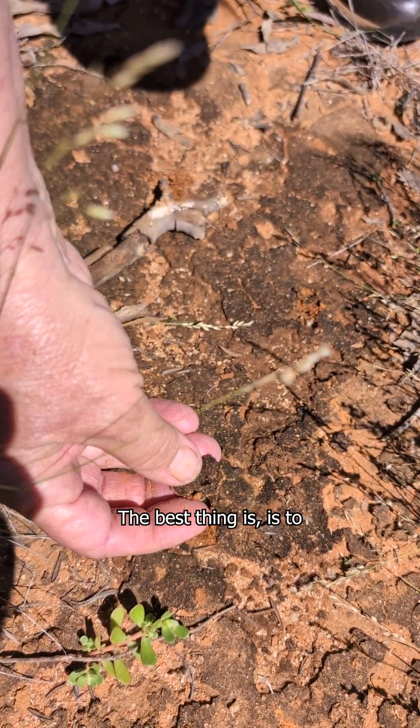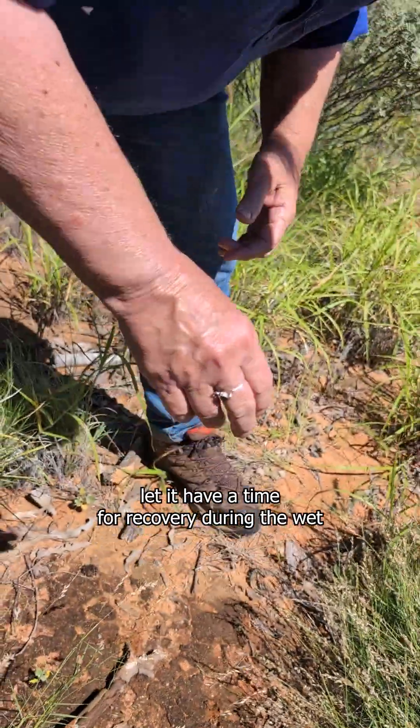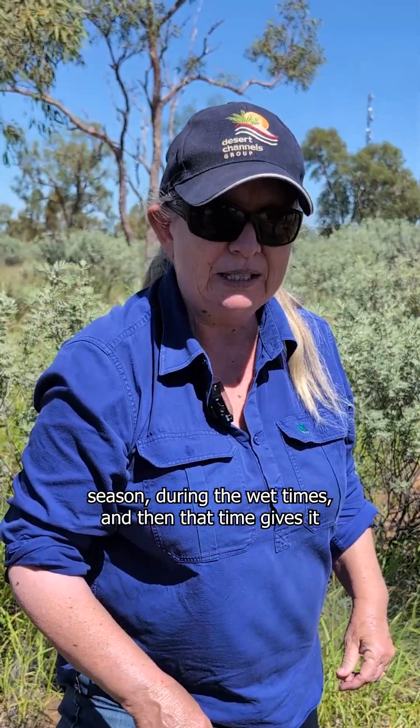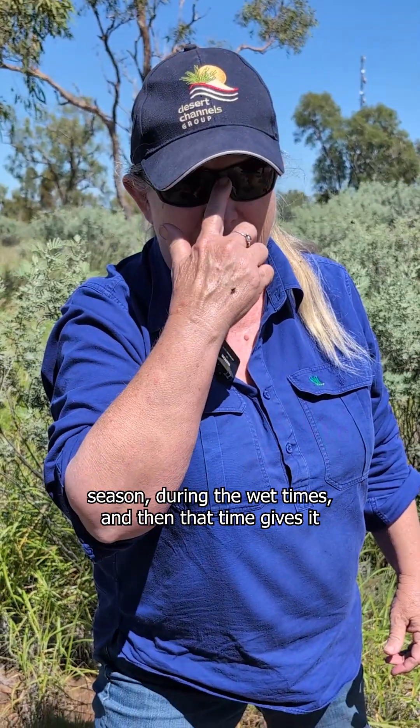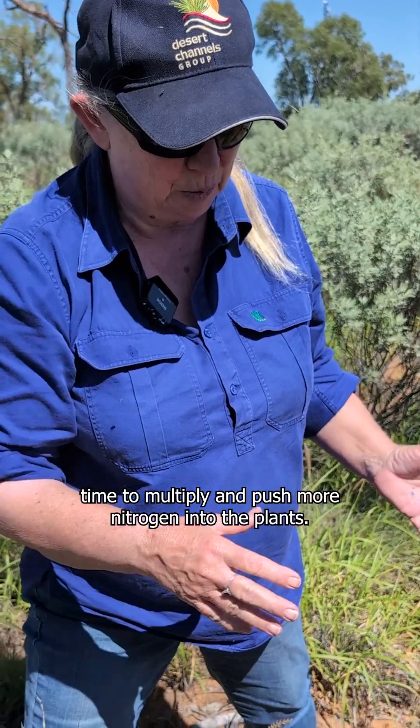The best thing is to let it have time for recovery during the wet season. That time gives it time to multiply and push more nitrogen into the plants.